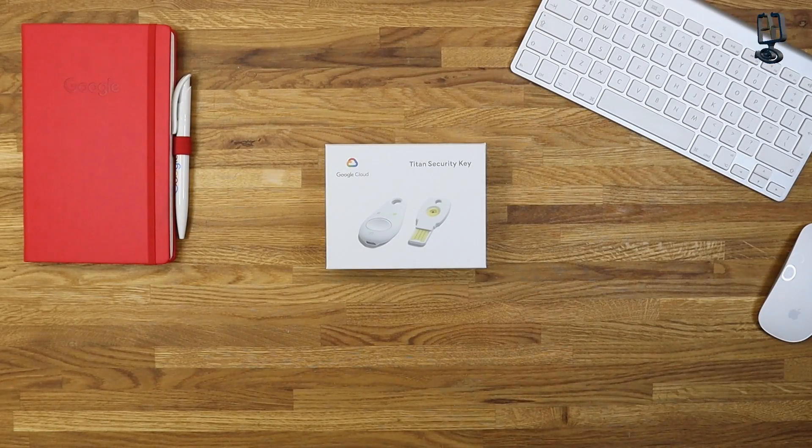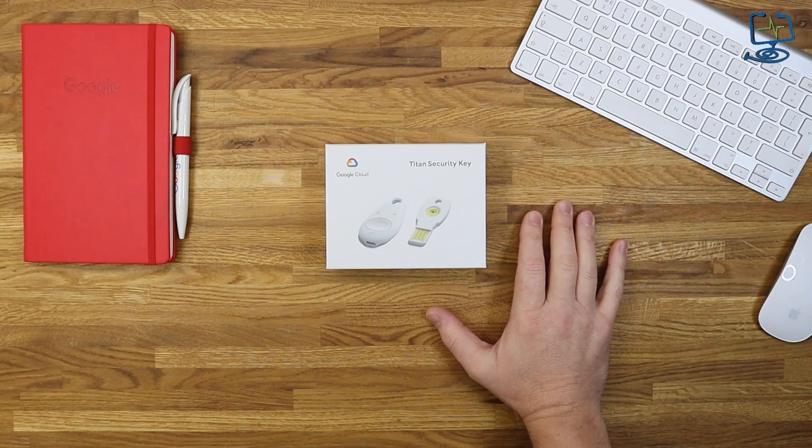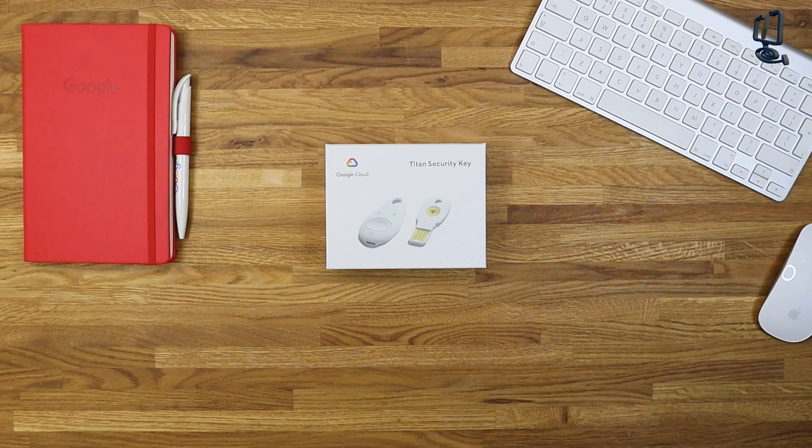Before I start unboxing the Google Cloud Titan security key, let me give a brief overview of what two-factor authentication is and what this physical device will do for us. You might already have two-factor authentication enabled on different accounts — Amazon, Google. What the physical key does is put another barrier in place. It basically tries to combat phishing attacks and phishing emails, where even the most security-conscious users can be tricked into giving over their password.